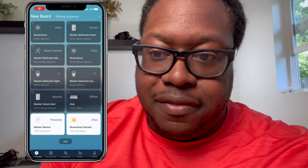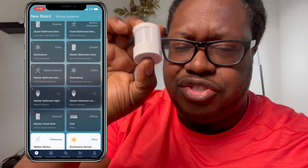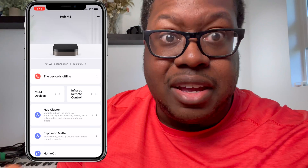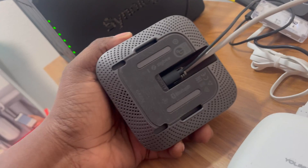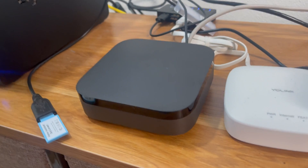Even though some devices still show online — like my one Matter device, the P2 — the hub itself shows offline. And because the hub is offline, it's unable to do anything, even though the hub is connected via the local network. I tried connecting it to ethernet specifically to see if that would help. The ethernet port space is tiny — my fingers barely fit — but I got it connected. I went into the app to switch it to wired network mode and see what happens.